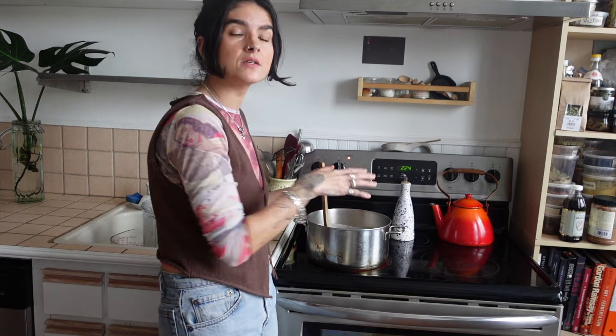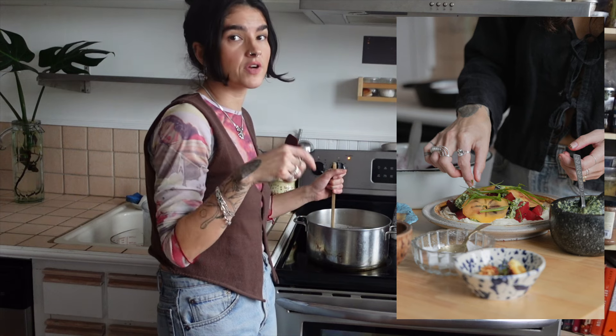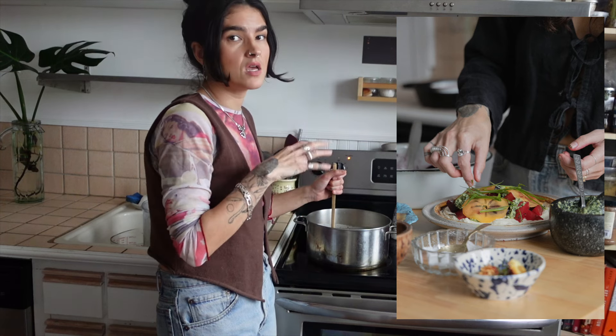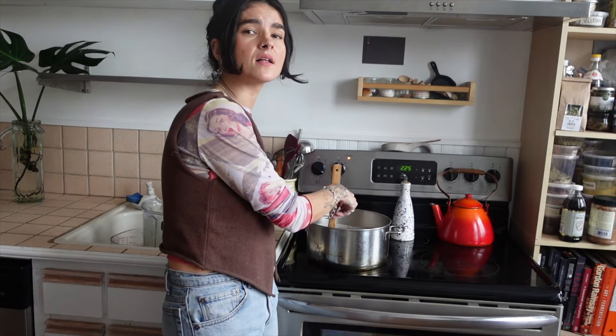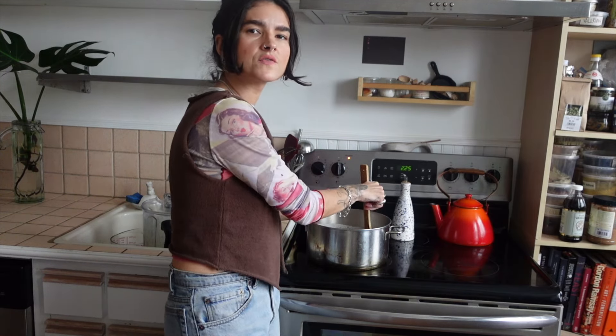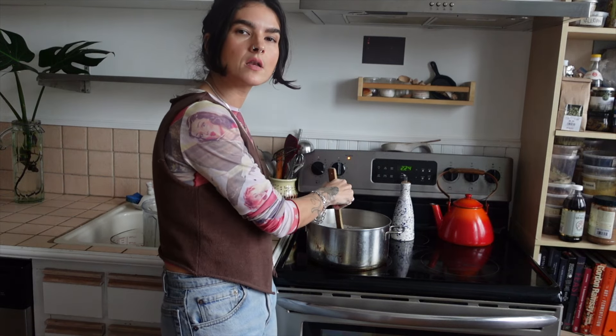I love using it on the base of a salad — you smear this on the bottom of the plate, then put your roasted veggies, fresh veggies, greens, a little crunch, herbs, or pesto, and build up the salad from there. It makes it feel like a main dish. You can also mix it into pasta, use it as a spread on toast, it's a great dip for a cheese board, or make a sweet ricotta toast.